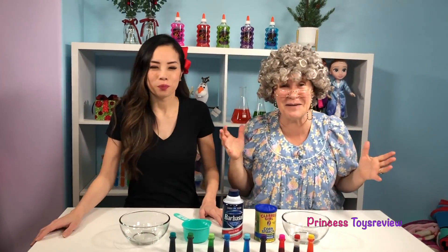Hi, Prince and Princesses! Princess Fam! This is Princess Granny! Today, we're going to be doing the Snow Fluff Science experiment! Okay, so let's check out everything we need for our science experiment.